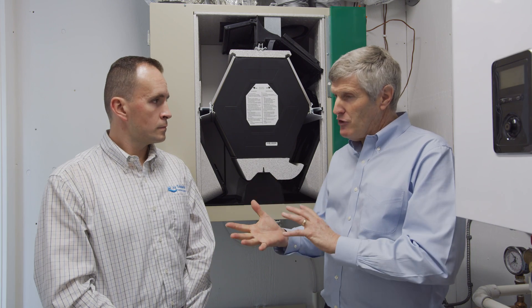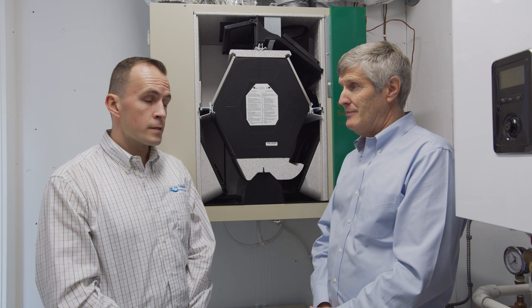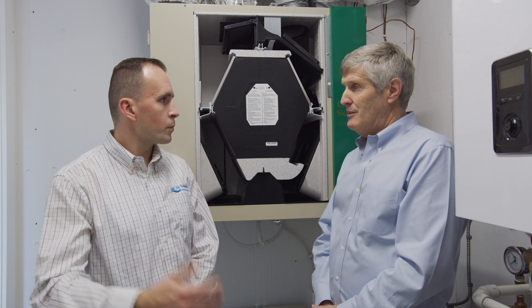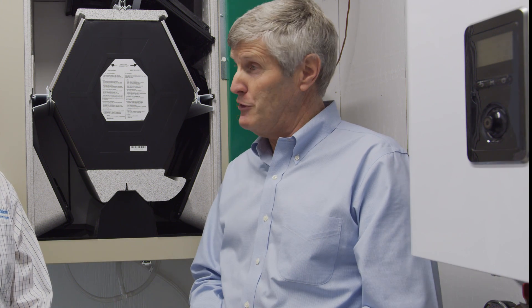I believe it's the most efficient unit on the market right now, and it currently is, as tested by the third-party authority being HVI, the Home Ventilating Institute. All units need to be HVI tested, especially in cold weather applications, which we certainly have here up on the lake.